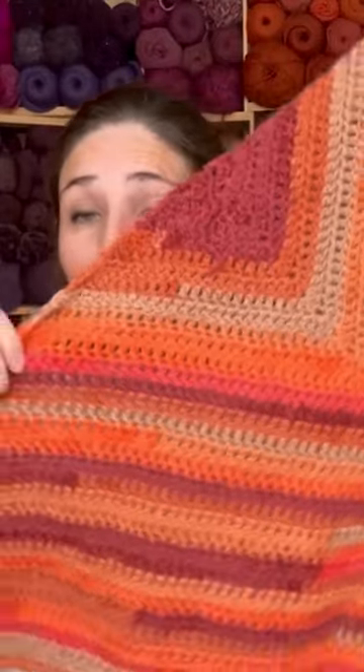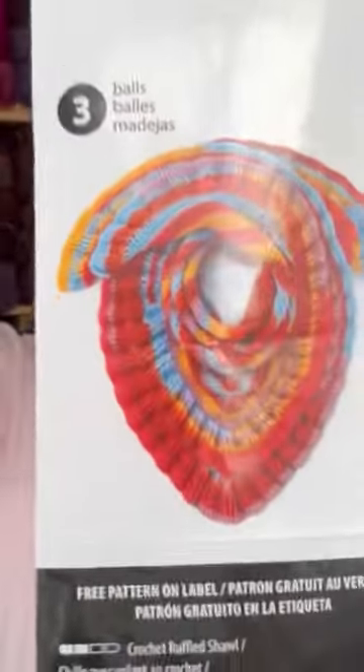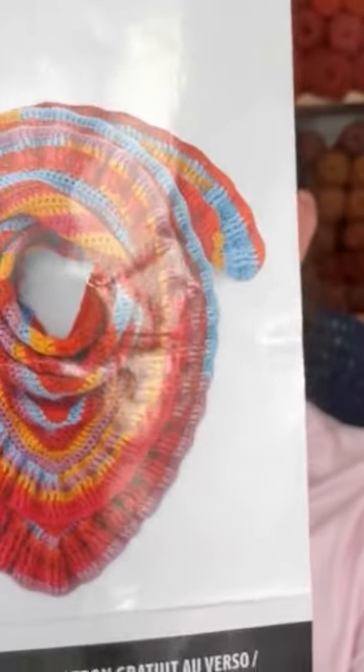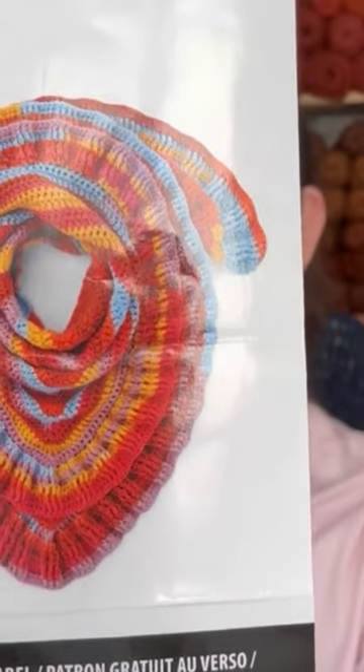This is a beautiful shawl that I am making. I'm making this shawl right here. As you can see, I am on the flat part and I haven't gotten to the ruffles yet.